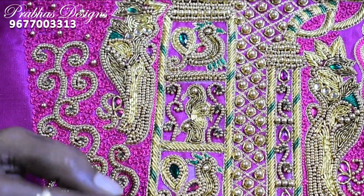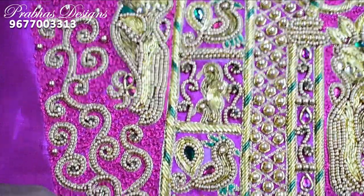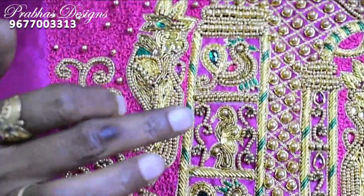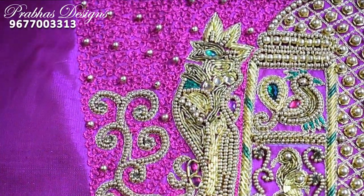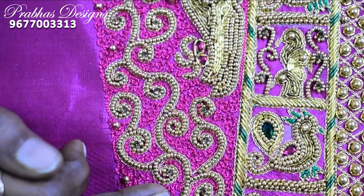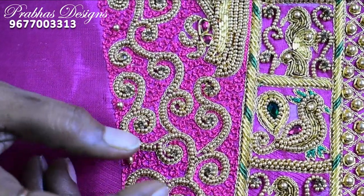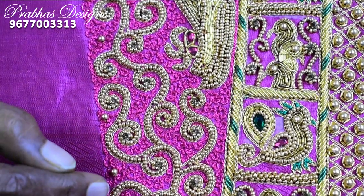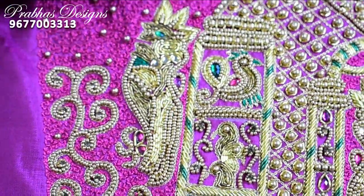This is the method. This method will be made to make it into a piece. In this method, you can use ties. Press it to go. Press the stone. Press the stone as a bead. Press the stone as a gold color stone. Press the water filling stitch.